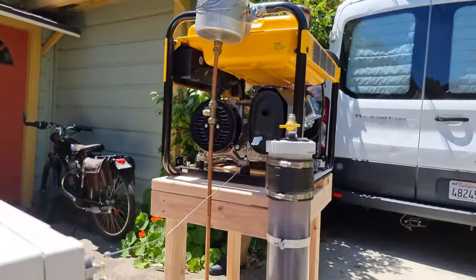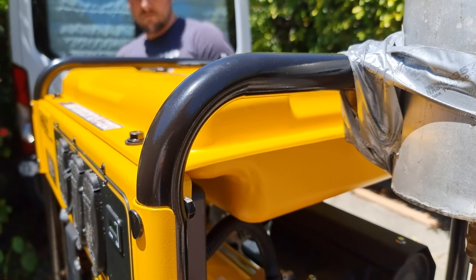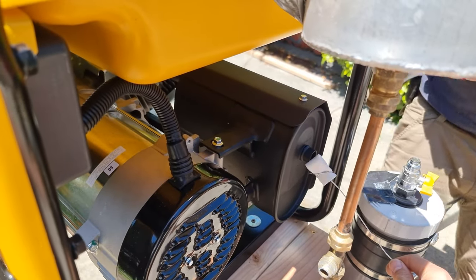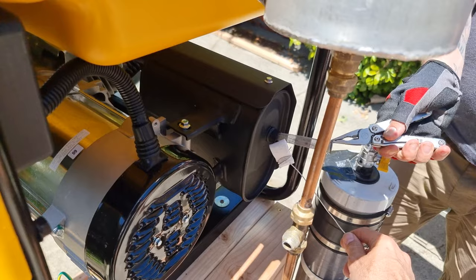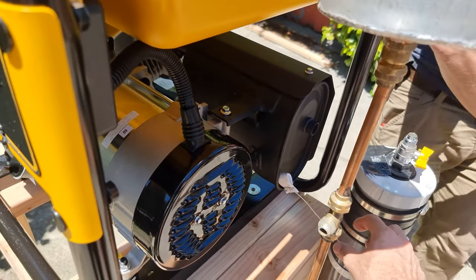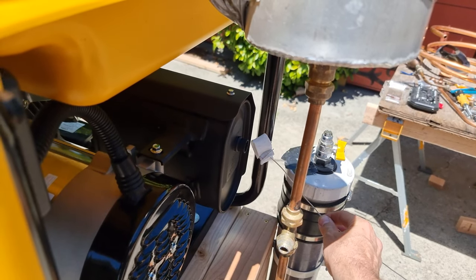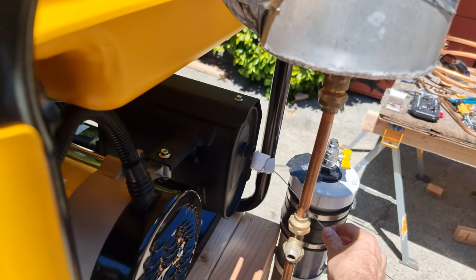That blew out. We might have to tie this one with wire. So I turn it off now and tie this on with wire.